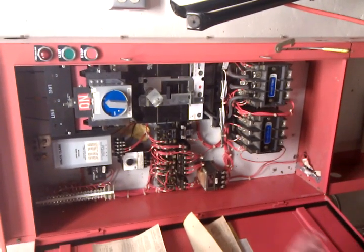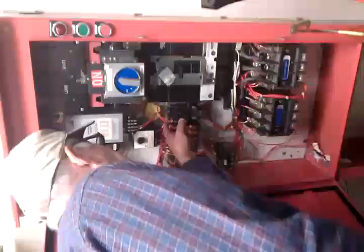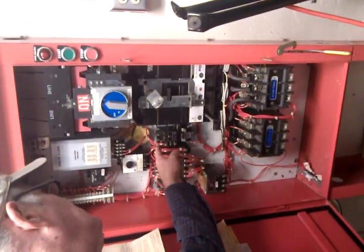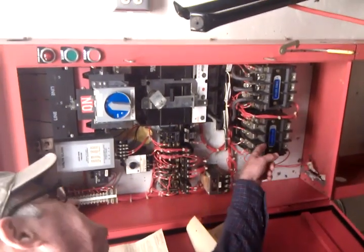If you look at these contacts here, when they close it should energize the coil to bring this thing in.